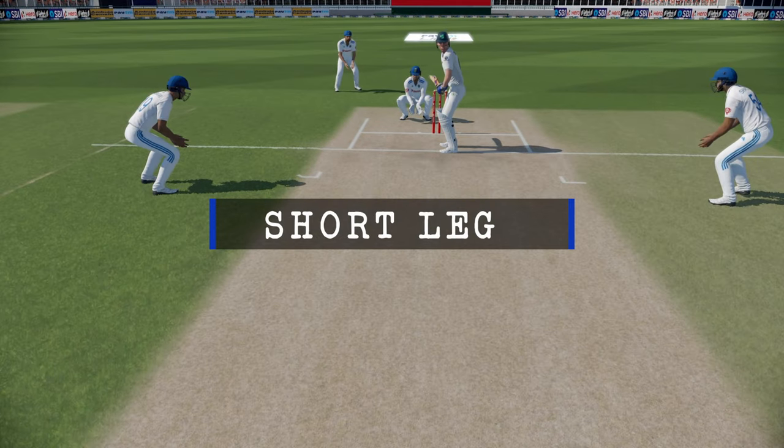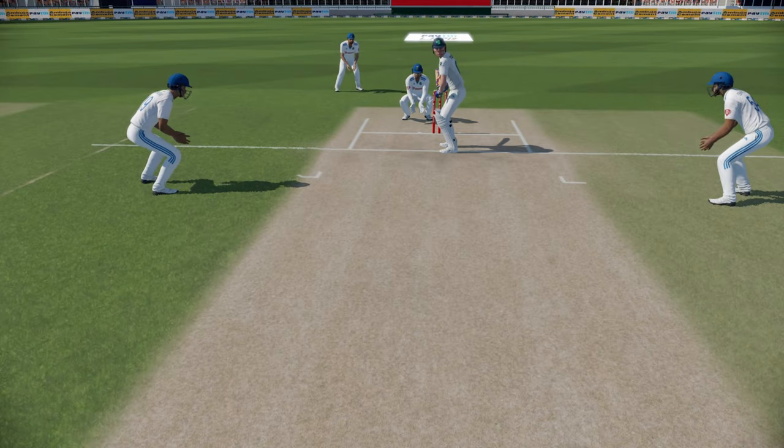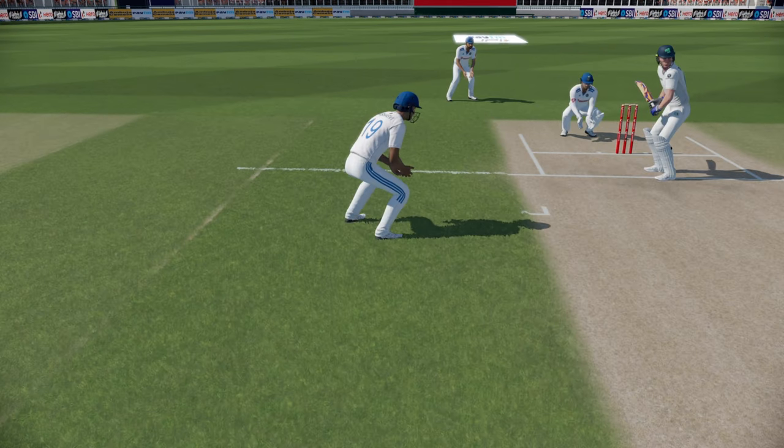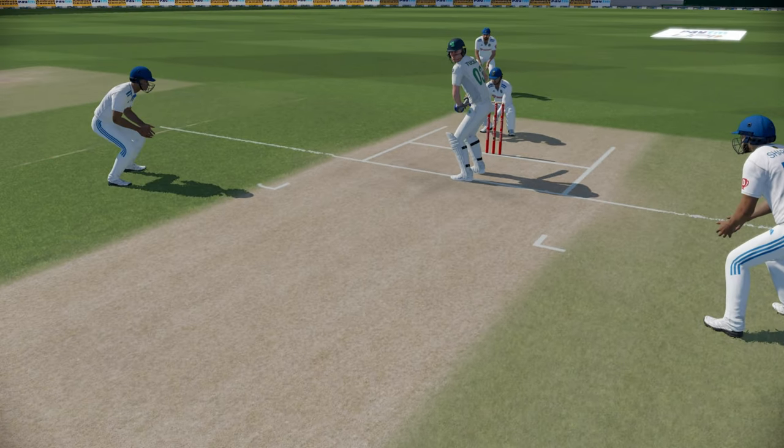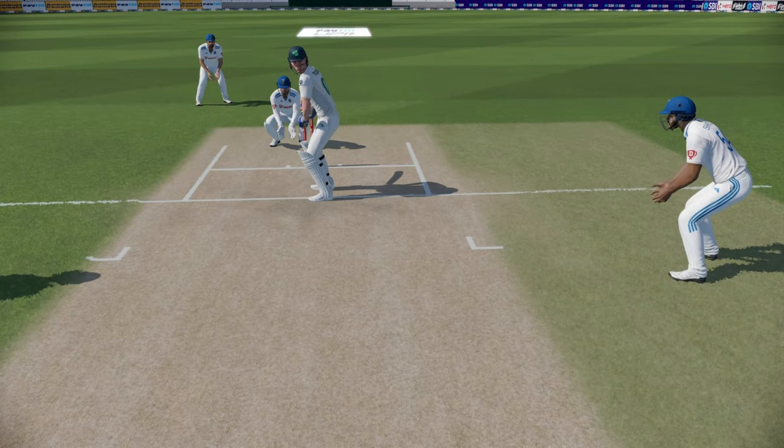The short leg fielder is one of the most important and constant positions when a spinner is bowling in Test match cricket, especially in the subcontinent. However, due to the messed up fielding in Cricket 22, having a short leg fielder in place results in the batsman getting out caught almost every other over, leading to an unrealistic gameplay experience with the teams getting out for a cheap score each time.